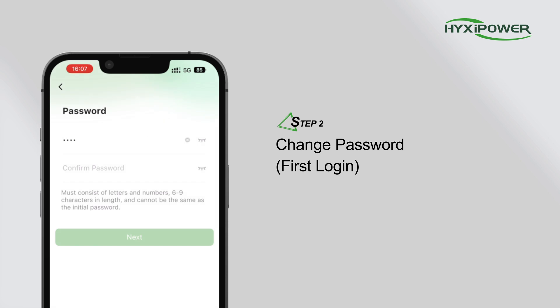Change the password on first login, then click Next.